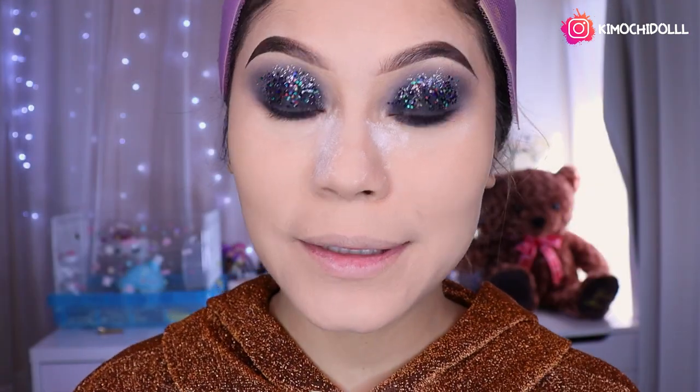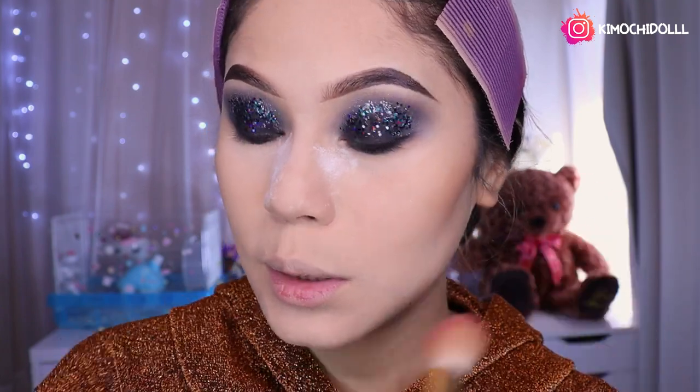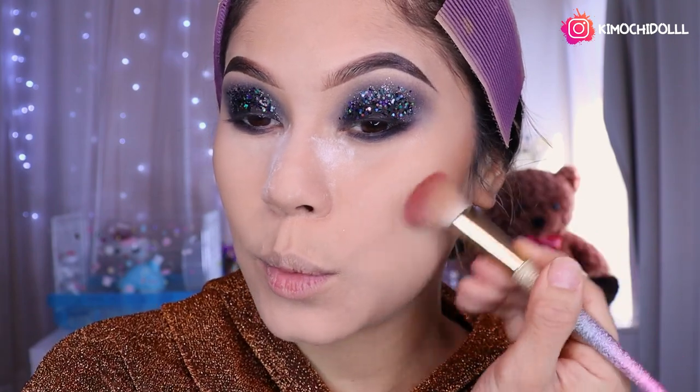Ahora vamos a estar haciéndonos el contorno cogiendo una brocha angular así, esta de aquí es la de Do Color, y vamos a empezar a estar colocándolo. Hagan su carita pescadito si es que no saben dónde colocar el contorno, y ahí es donde la parte donde se les hunde, ahí es chicas. Así que a difuminarlo súper bien.